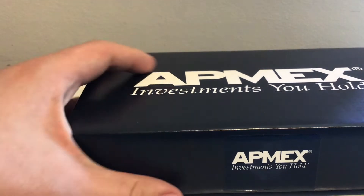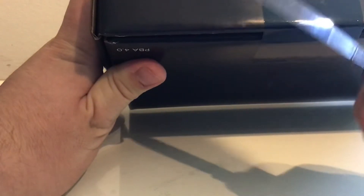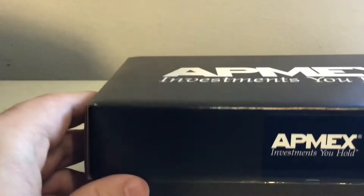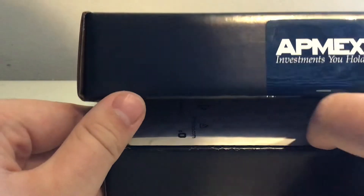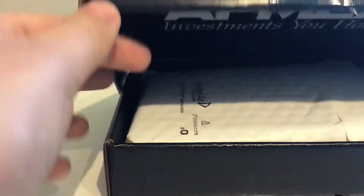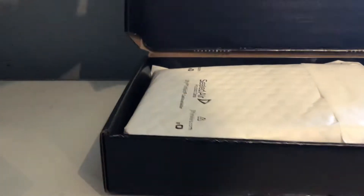Before I ramble too much, let's get this open. As per usual, I've got my Swiss Army knife. It always takes a bit of messing around to get that to work. This will probably be the last Atmex unboxing for a while because personal things got in the way — I'm currently looking for work, but I still managed to afford this.